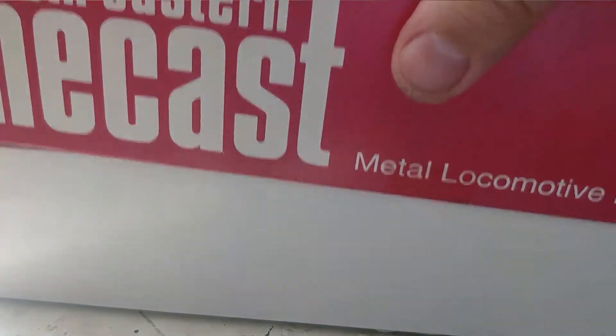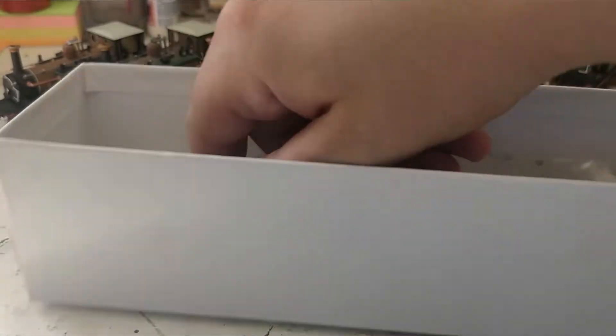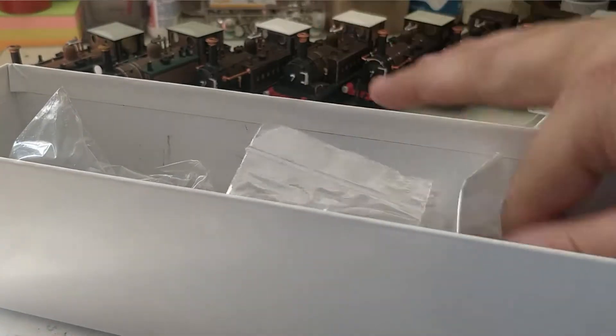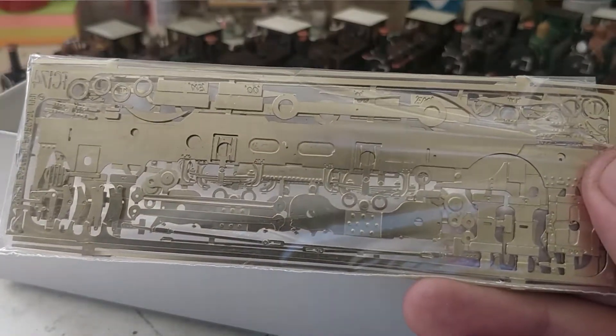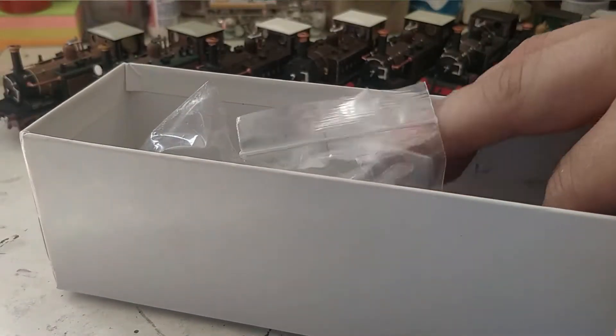It is a wonderful, wonderful kit. I have built one of these before, although that was the wheels version with the older chassis. It's a white metal locomotive kit, and the body is absolutely wonderful. We have Romford wheels for it, and because it is the updated Southeastern Finecast one rather than the solid lump of white metal chassis, we do have an etched nickel silver chassis to build — I'm quite looking forward to giving this a go and seeing how well it all comes out.